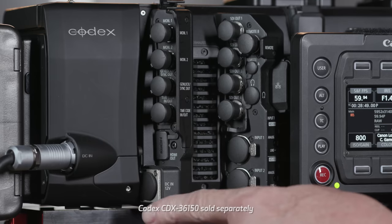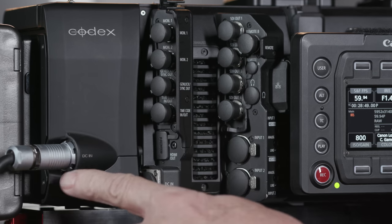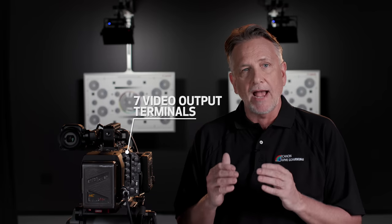Looking around at the back of the camera on the right side, you'll see the inputs and outputs. Here's a 12-volt 4-pin XLR jack, which accepts a range of 12 to 20 volts. If you're set up like this and using the Codex 36150 recorder, then you can power the camera off a 24-volt source using the 2-pin LEMO on the Codex itself. The Codex will pass power through to the camera, allowing you to power the entire system off of a block battery.